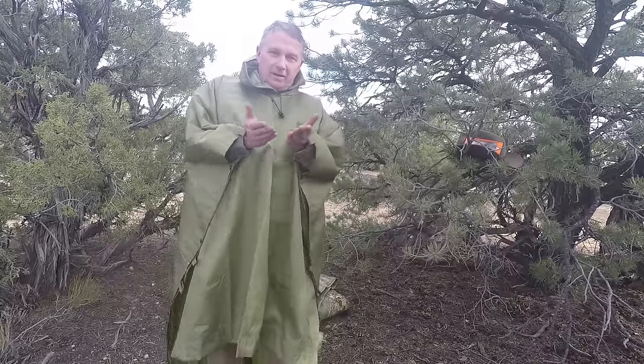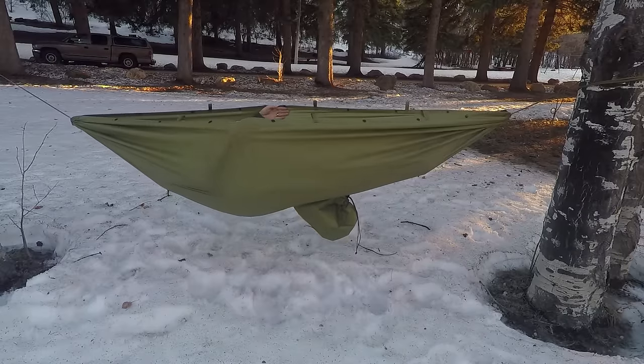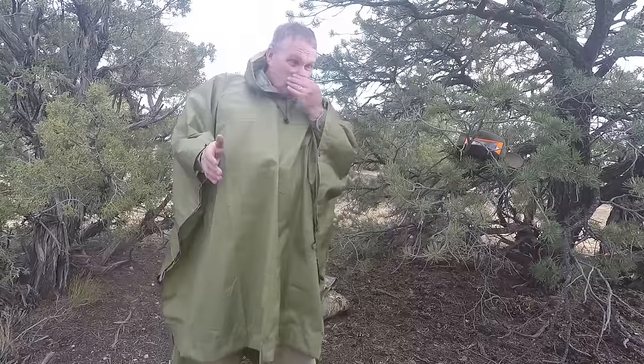That also makes it a little bit deeper when you're laying in it set up as a hammock, which works pretty darn nice. Also, if you use it as a tarp, of course, it can cover just a little bit more area.